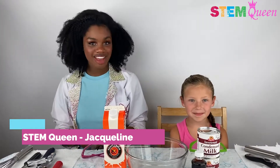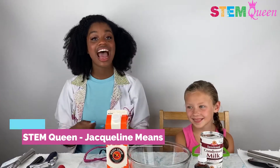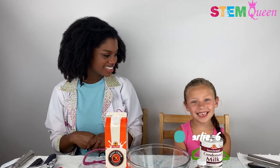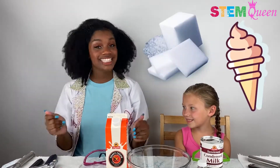Hi, everyone! Welcome back to another episode of Fun STEM with the STEM Queen, Jacqueline Means. I have a very special guest today. Would you like to introduce yourself? Hello, my name is Charlie and I am six years old. She is super duper cute and she absolutely loves science. So today we're doing something extra fun and extra special — we're making dry ice ice cream!